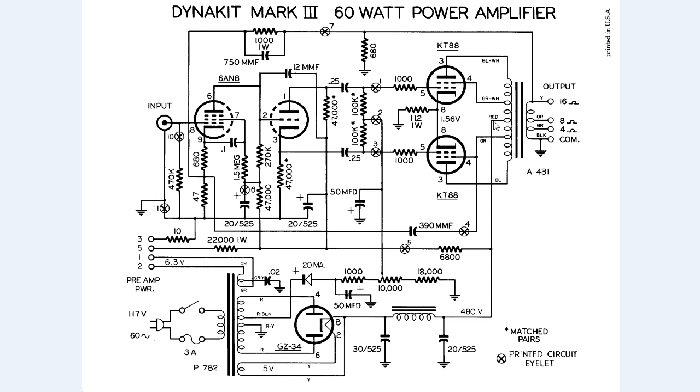This 480 volts DC goes into the output transformer, the A431, which is center-tapped. Because this is just a copper wire winding, the voltage carries on to the green and blue wire on both ends. This is a class AB amplifier, so half of the signal is amplified by one of the KT88 or 6550 tubes and the other half by the other two. The green and blue wires are at about 475 volts DC.